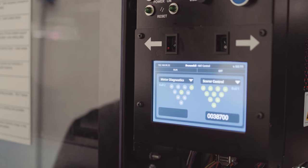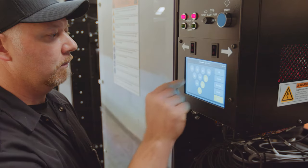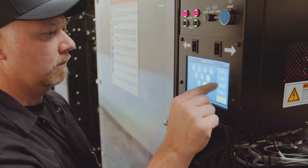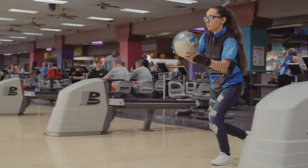Brunswick's new 360 controller is one of the best innovations I've seen in a lot of years. I can't say anything negative whatsoever. It replaces a lot of moving parts and that 360 controller is smart and it interfaces with Sync.